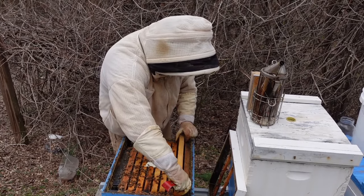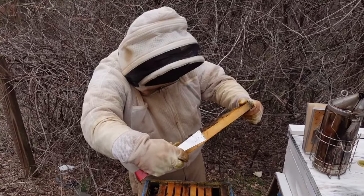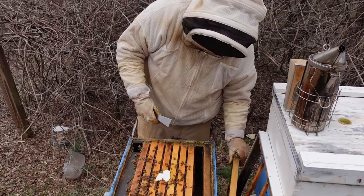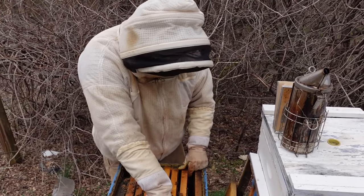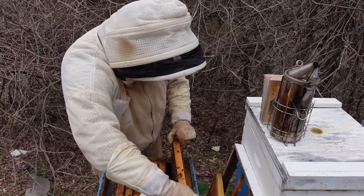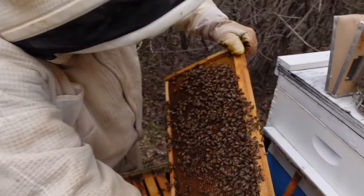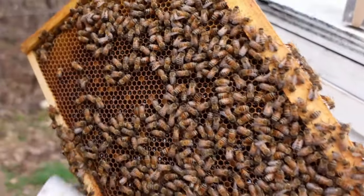First time of the year, it's a real pain sometimes getting these frames out. They're bringing in a little something — maybe a little bit of nectar from something. I'm not sure what it is, maybe the maples, but the maples are almost done here. I just want to get a little idea of what's going on with our bees. A lot of pollen, a lot of nectar being brought in right through here, so that looks good.